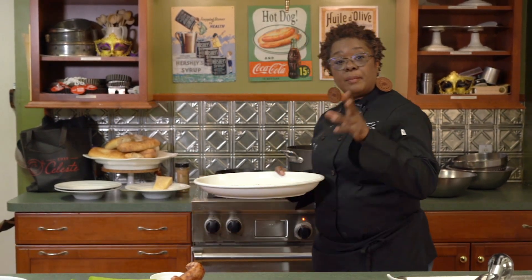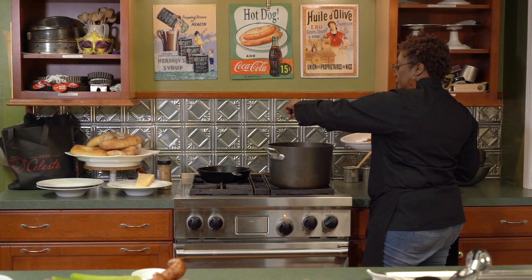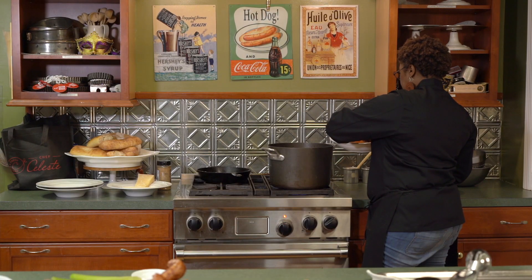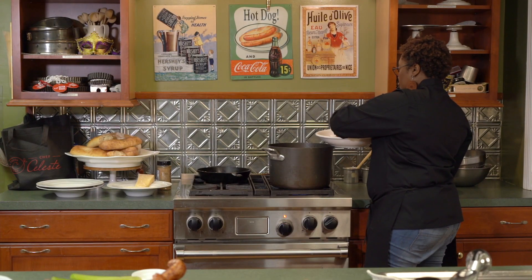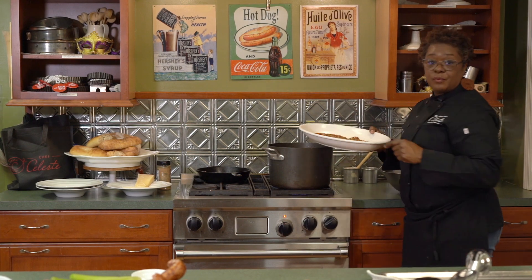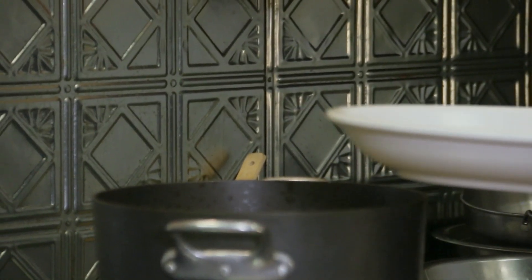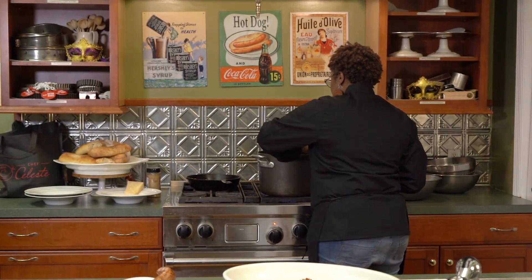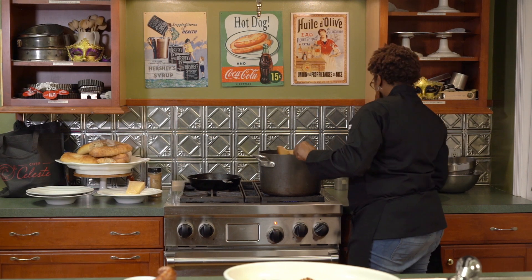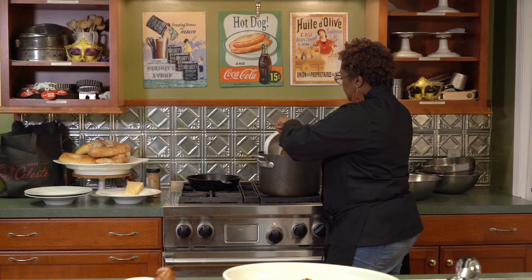Now we're going to start adding some flavor. I'm going to add a couple pinches of salt, some Creole spice — this is my seasoning blend — and some Creole garlic. Two healthy dollops of that. Some crushed red pepper because I like crushed red pepper, and some cayenne pepper to bring some heat. If you're in Louisiana, I want two pinches. If you're not in Louisiana, give yourself one and work your way up to two. Now to the good part — we're going to add about two pounds of peeled and deveined shrimp.